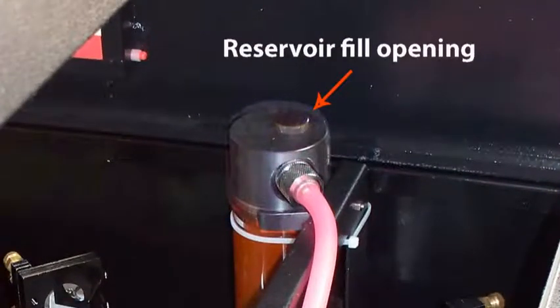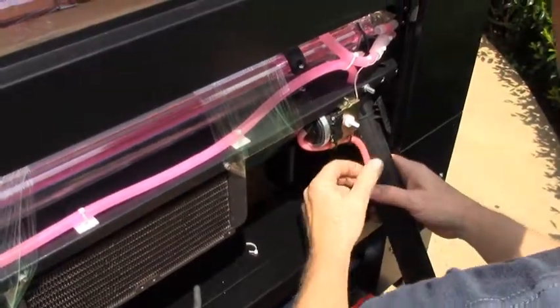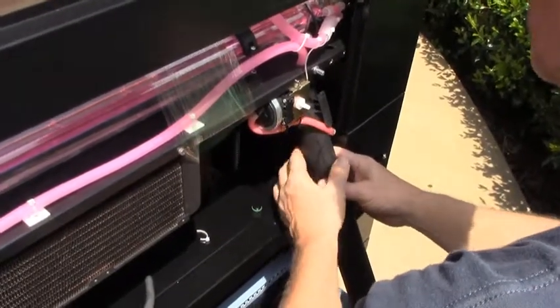All right, and crack this open. Now what I need is a wet dry vac, because we're going to actually put a little vacuum on this and pull air through here.